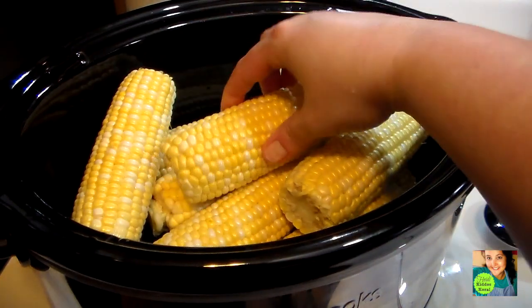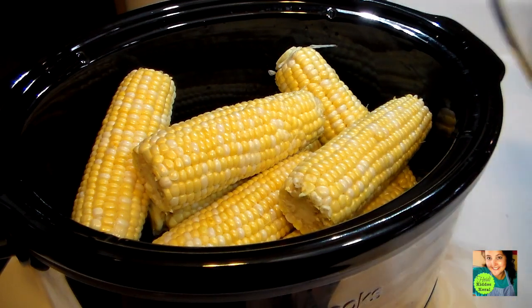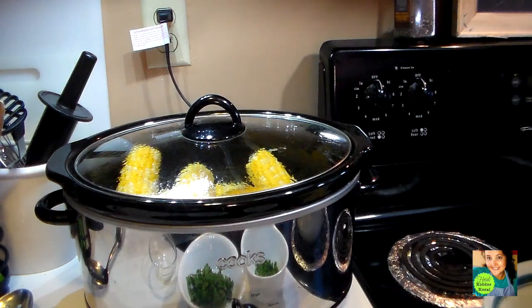There are all eight ears of corn in there with my cup of water. I turn my crock pot on low, put the lid on, and I will see you guys in three hours.